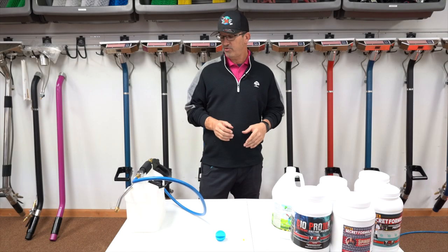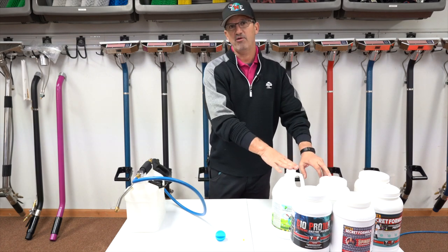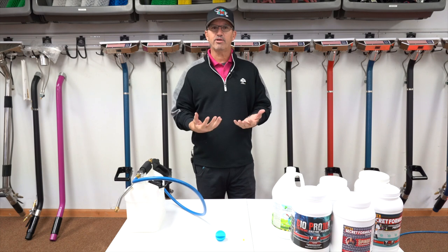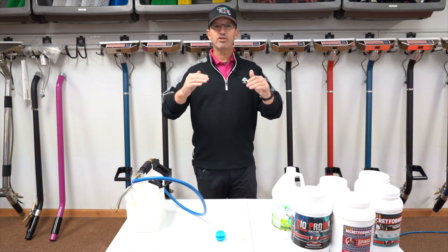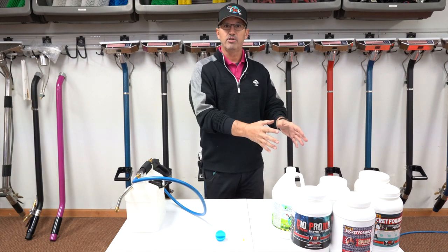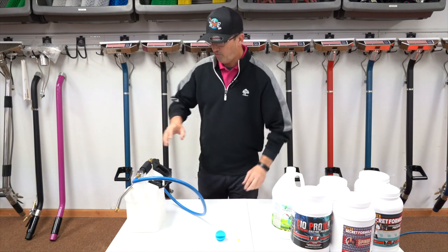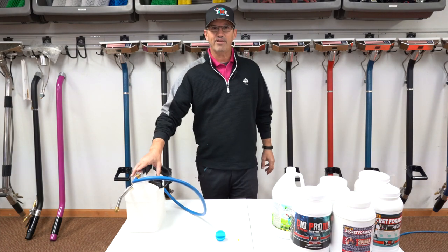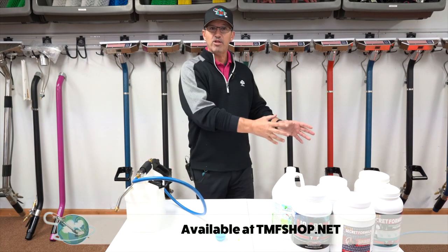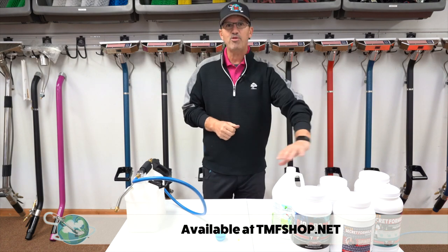Let's talk about the proper use of an injection sprayer. Number one, you want to determine the product you're going to use inside the home. Remember, every home and every client is unique. There are different soil levels and different expectation levels, and you want to make sure you're using the products to fit each home. The first thing I'll do is take out my metering tip so the unit will be 4 to 1 instead of 8 to 1. That way I know this will generally do one home with no problem, and I can refill it for the next home.